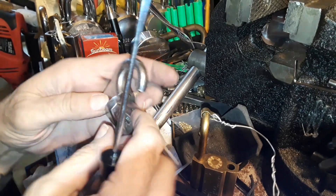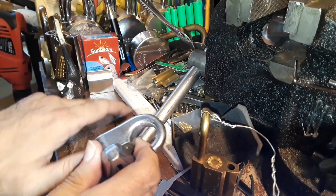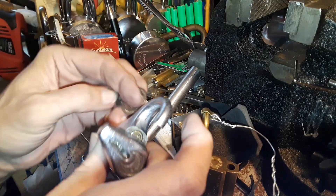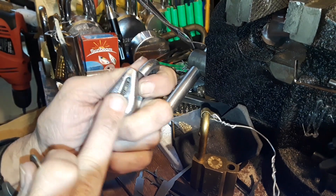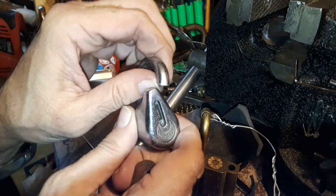If you go too far you're going to lock it back up, so you have to counter-rotate manually. That's the only good thing I can say about this lock as far as picking resistance goes — you need to know that trick. If you were sitting there pushing on anything else and got to that state where it was locked like that, it still would not allow you to remove the chain.